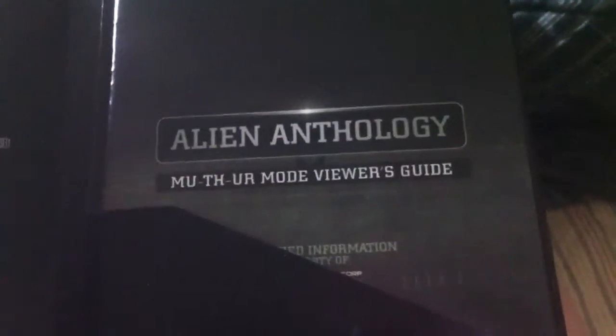Each page has a little story about the film. If there's a disc, you get another page with the Alien. It comes with two extra Blu-rays: The Making of the Alien Anthology and the Alien Anthology Archives — both Blu-rays. You also get a book called the MoTher Mode Viewer's Guide, which tells you how to make the discs work. Apparently you put in the discs one after another, and each movie has different versions.